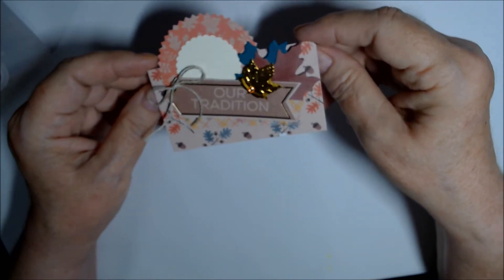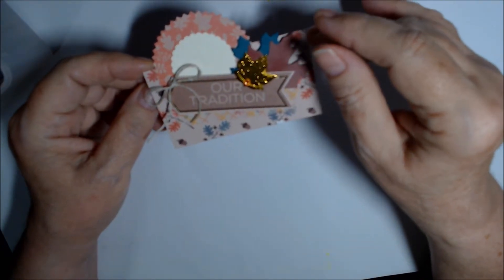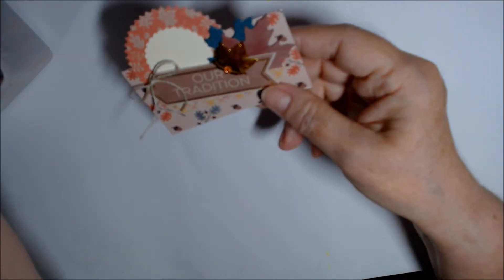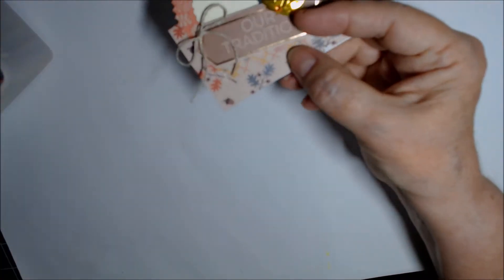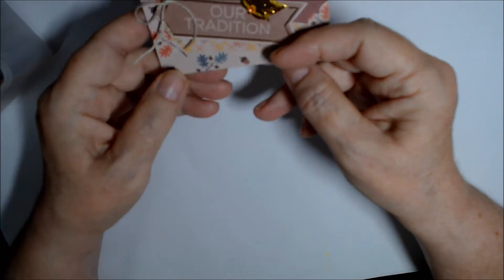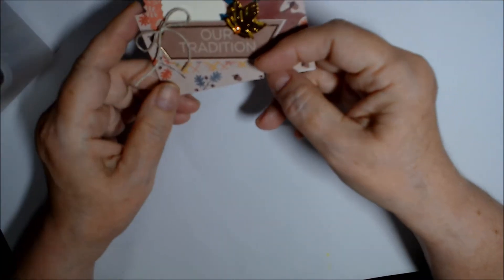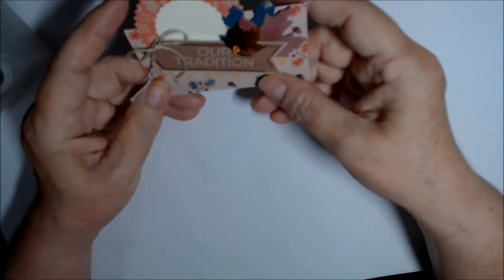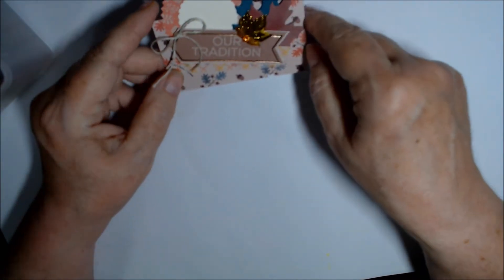Some of the washis are not on their cards, but this plaid one is Echo Park. There's some glitter ones from Target, and some decorative ones also from Target.